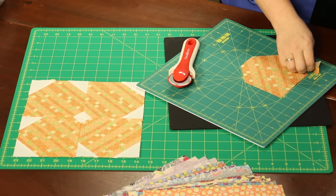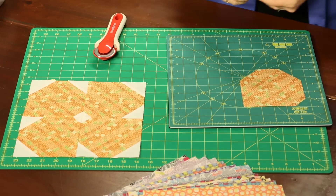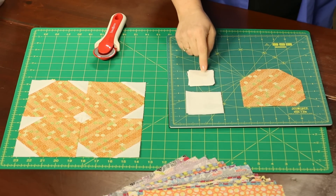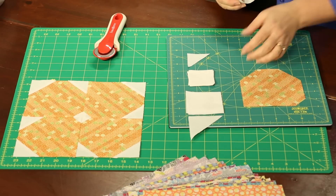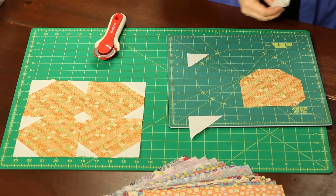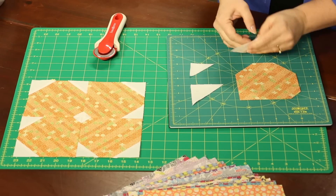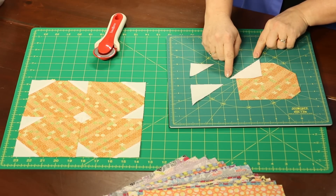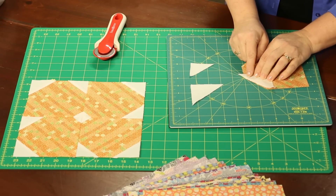Now we have something that looks like this. We have to replace these corners with the white background part of our block. The instructions have you cut large white squares and smaller ones, then cut them in half diagonally to create small triangles and larger triangles. We need two large ones and a smaller one to go with each piece. This is a little different than traditional piecing — we're going to actually have two dog ears on each end. You'll notice these overlay and they're oversized on purpose so that we can trim them later.